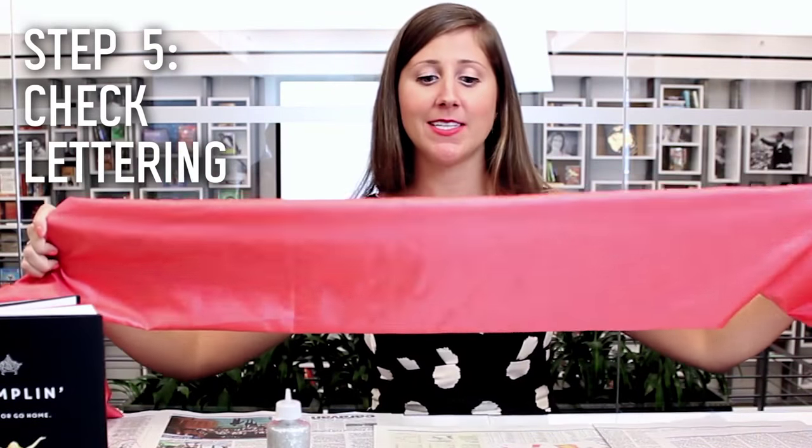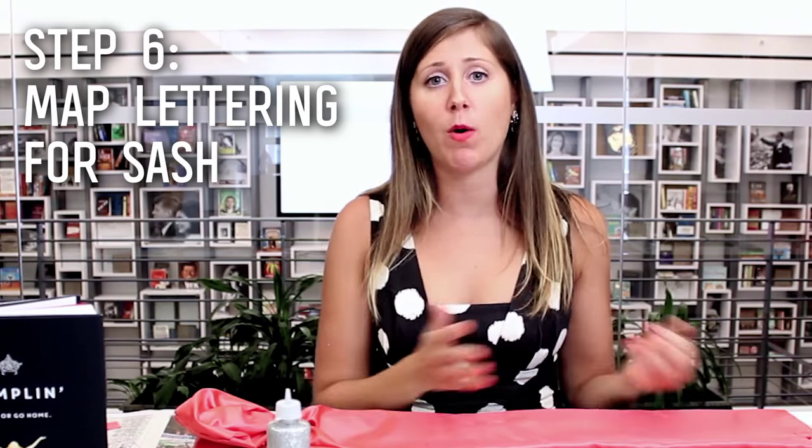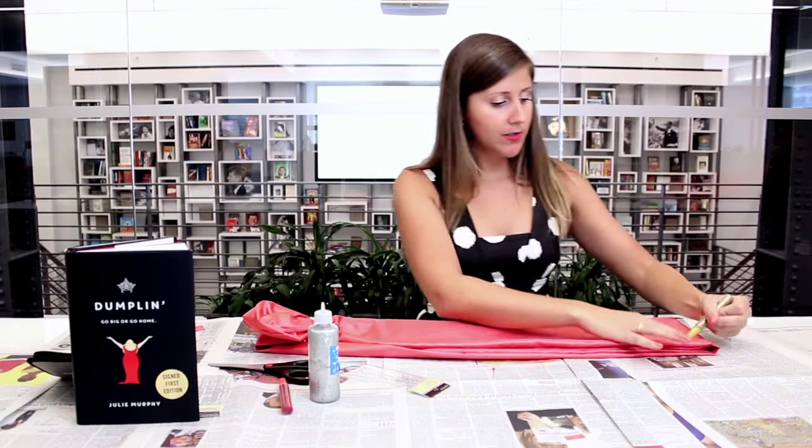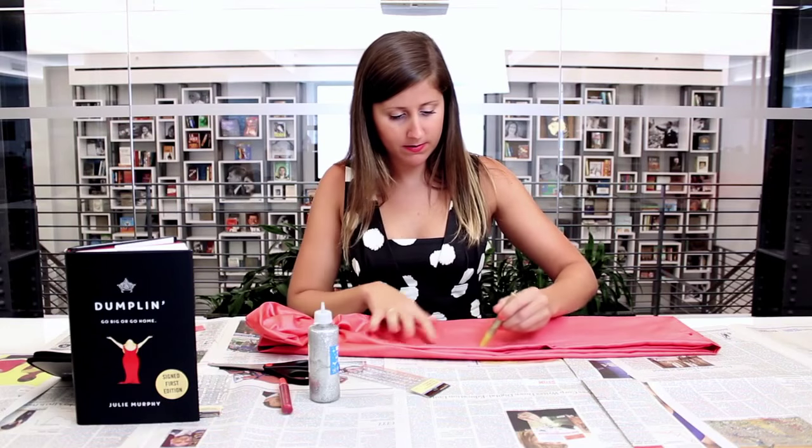Before we start bedazzling our sash, we want to make sure that we have all of our letters going in the right place. So I'm going to go ahead and tie this around me so that I know where to put my letters. You're just going to want to bring it around your body and make a knot on the end. I want mine to say 'book nerd' because that's what I am and it's awesome. So I'm going to make sure that my B is right up here by my shoulder, and I'm just going to mark that with one of the pins from my sewing kit. Let's get to work — I'm going to map out my lettering quickly so that I know what my spacing is going to be, and I encourage you to do the same.